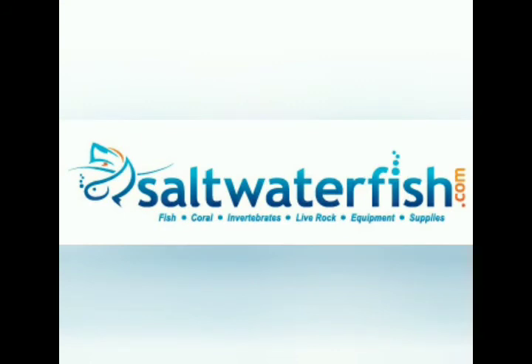The Reef Octopus VARIOS 2 is available at saltwaterfish.com.